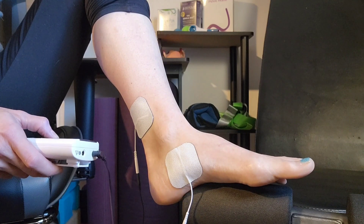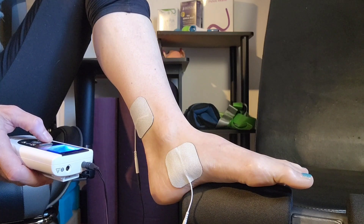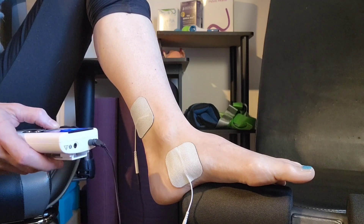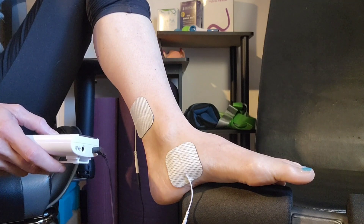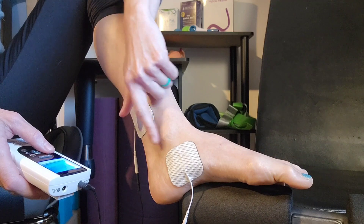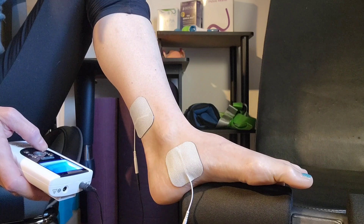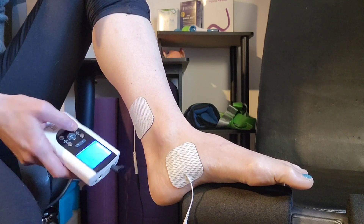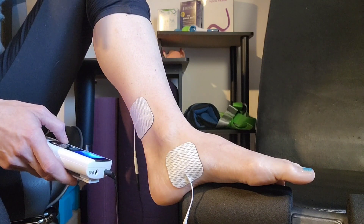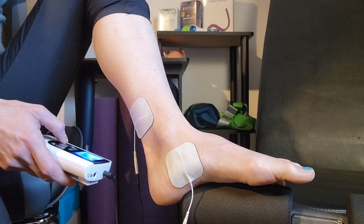This is just a comfortable tingling sensation and we're going to look and wait and see if my toe moves. My toe is starting to move downwards — and there's the toe curl. I'll turn it down and my toe goes up; when I turn it up you see my toe curl down — and I am NOT doing that, that is the electricity going into the nerve. Once we have that toe curl, we don't need to sit there for 30 minutes with your toe curling — we can turn it back down to a comfortable amount, and we know we're at the tibial nerve so this treatment can be successful for our bladder.